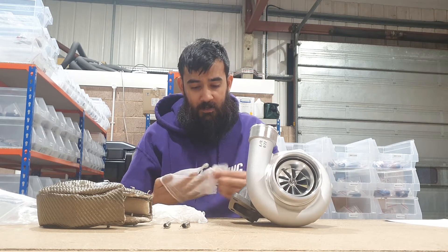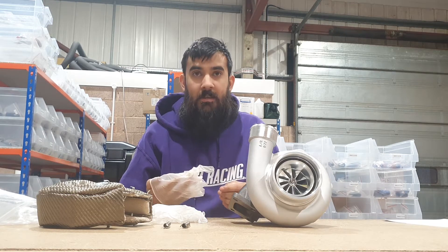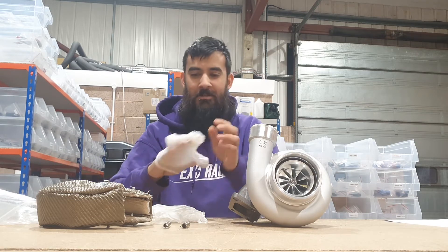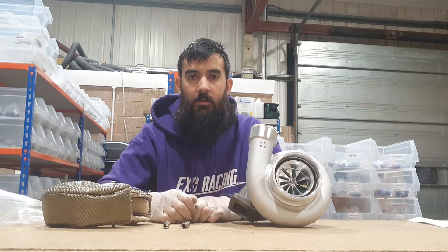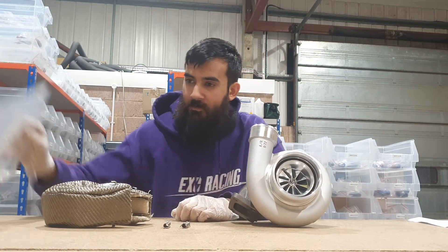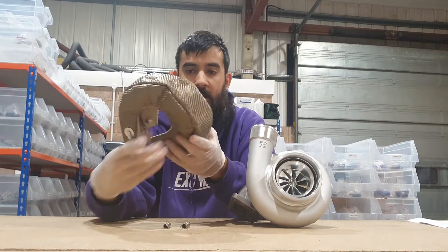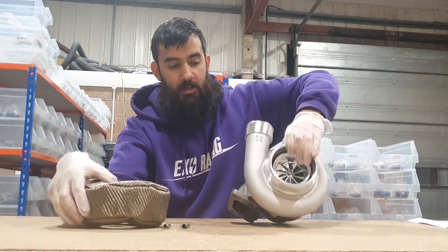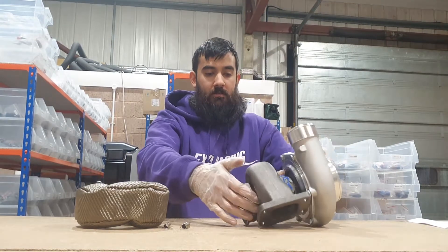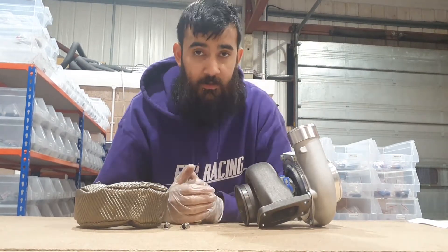It itches like hell for a really long time, so it's probably a good idea to wear gloves. So with the gloves on — what you get with it is the turbo blanket, which sits around the exhaust side of the turbo, all the way around, and basically reduces the temperatures and reduces intake air temperatures.